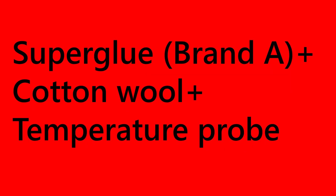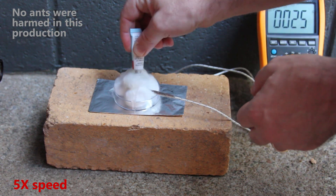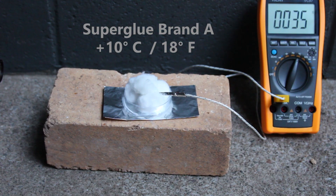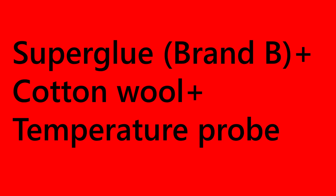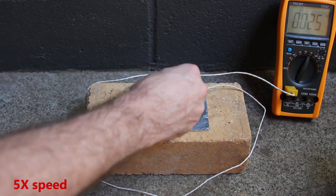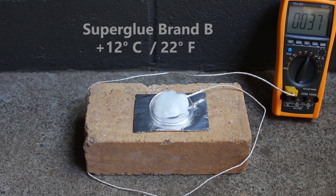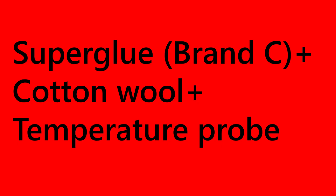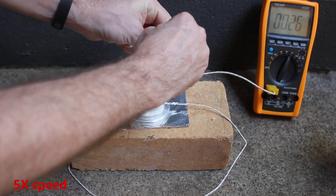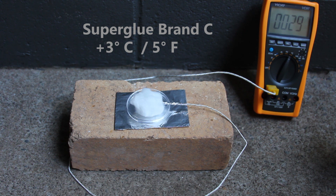Let's test this out. After 10 minutes the temperature increased by 10 degrees and there was no fire. The temperature increased by 12 degrees and again no fire. This brand had the best hazard logo but the smallest temperature increase. Again, there was no fire.